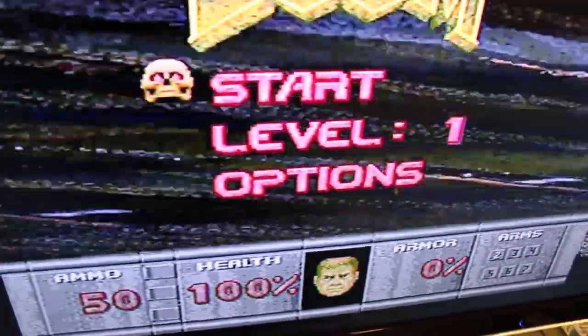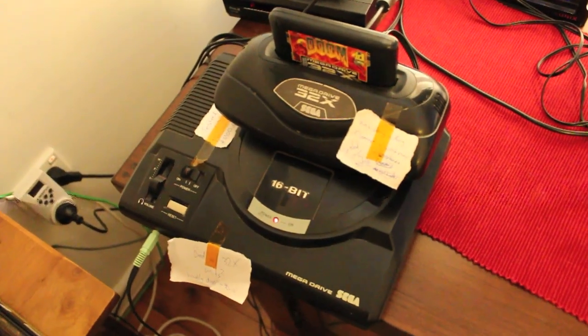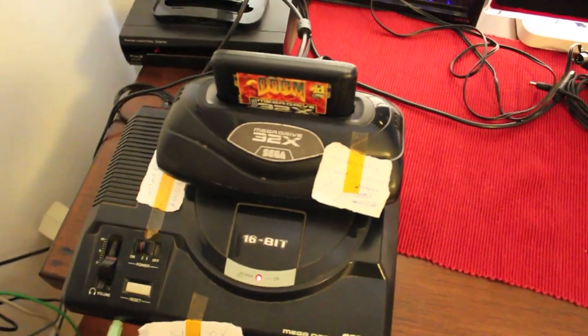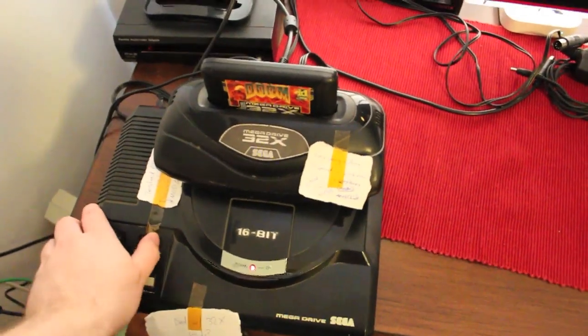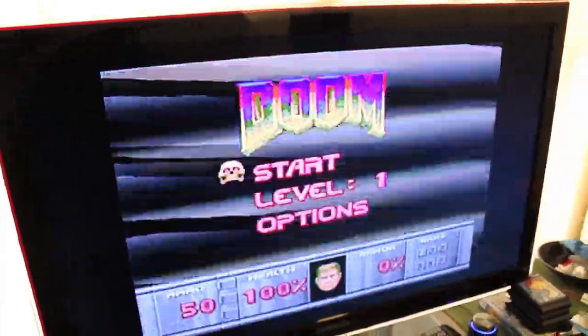So what do we do next? I'll tell you exactly what we do next — we test with another 32x and another Mega Drive. If the same issue is present we'll work it out as we go. First step: different 32x. Turn it off, turn it back on, make sure the issue is there immediately. Yeah, that's there pretty immediately.